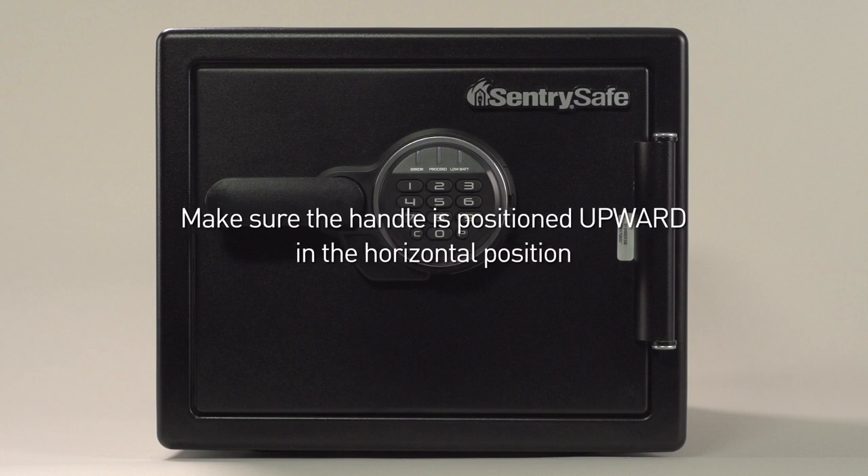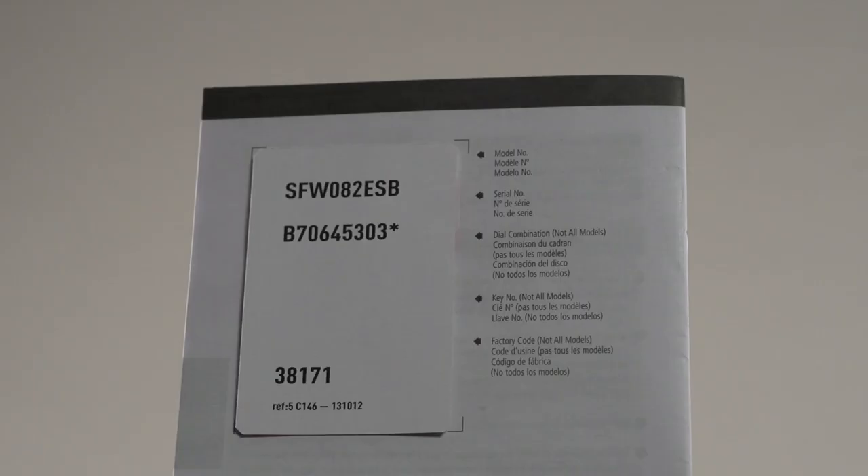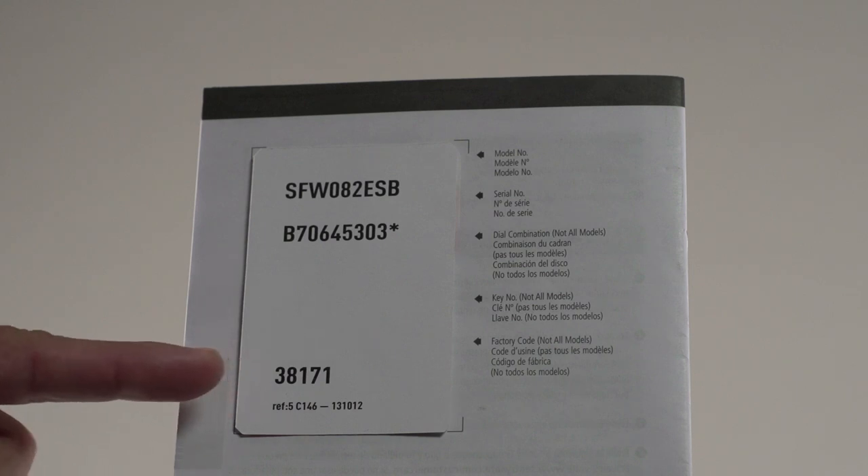To open your safe, make sure the handle is positioned upward in the horizontal position. Then locate the owner's manual. A five-digit factory code will be found on the back.